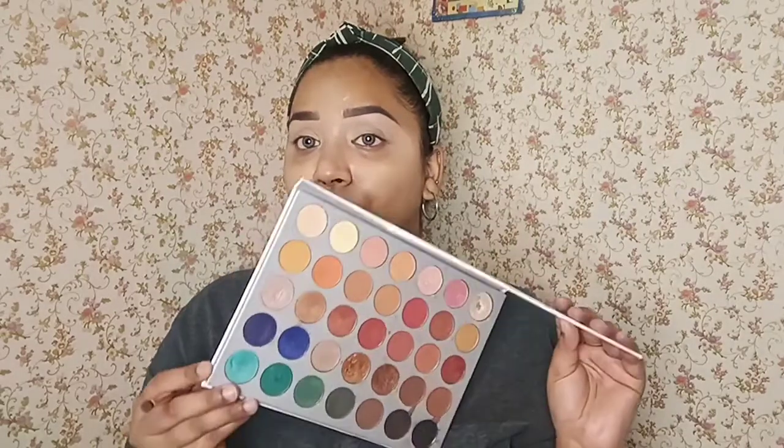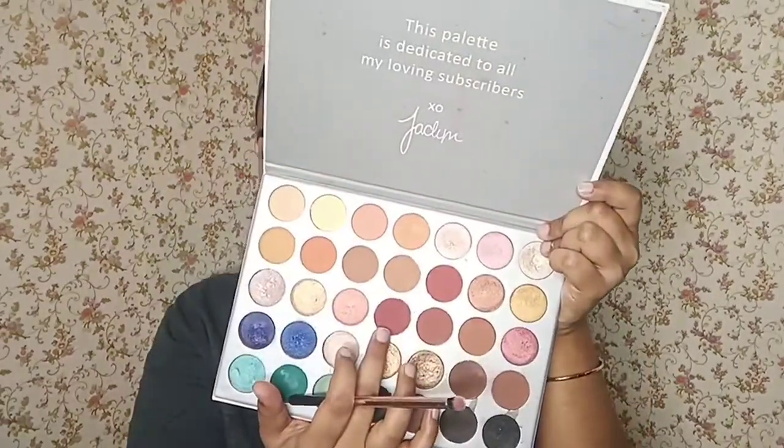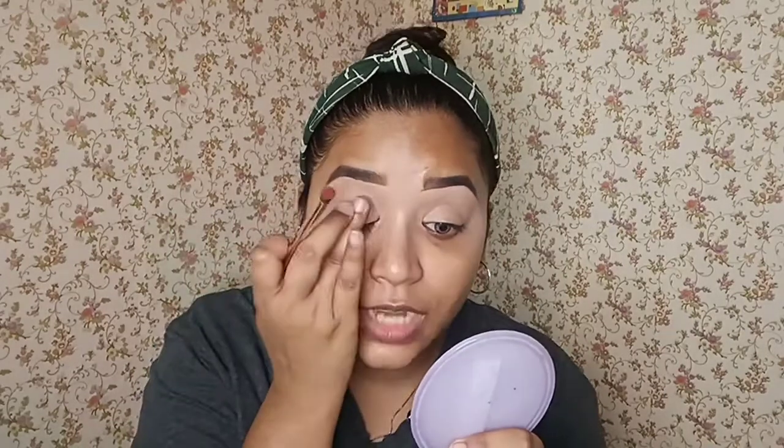Now let's start with the eyes. I'll be using this Jaclyn Hill palette — it has beautiful shades in it. I will be going with this reddish-brown shade. I am just going to place this eyeshadow in the outer corner and the inner corner of my eyelid. Make sure you don't create any crease; if it is made, you just tap it out. You just place it on your outer corner and inner corner — you don't have to blend this out.